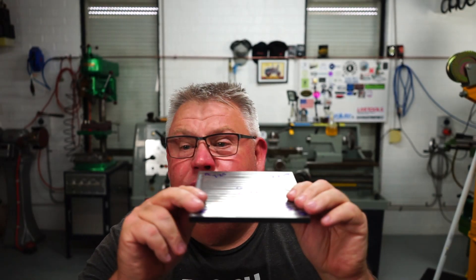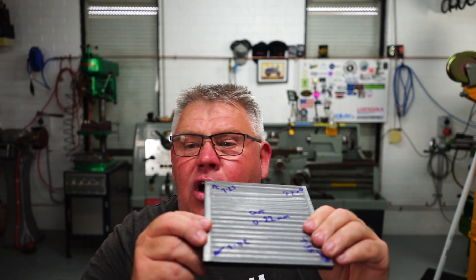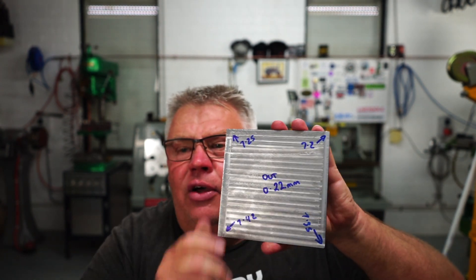Well there we have it ladies and gentlemen — successfully milled the plate. Stupid me did not clock it in before I started. I just sat it on top of the vice, clamped it down and thought the job should be apples — it wasn't. When I swept it I was out, and I should have used packers to get it level. But anyway, I proved the point: I can hold down steel and face it. I've got to be a bit careful, I can't be savage with it — it did move.